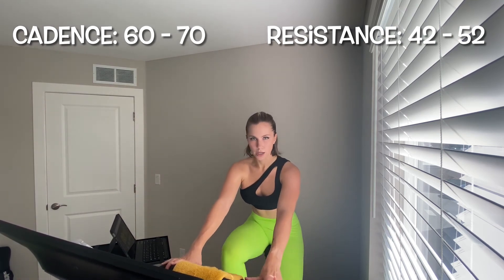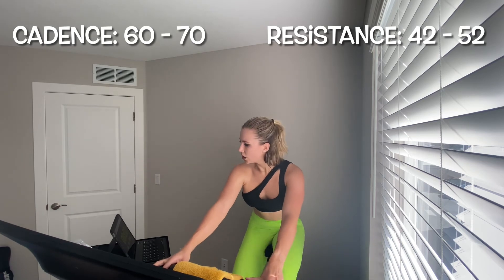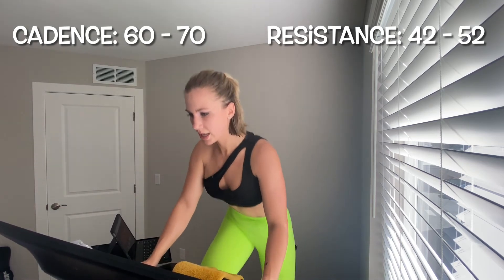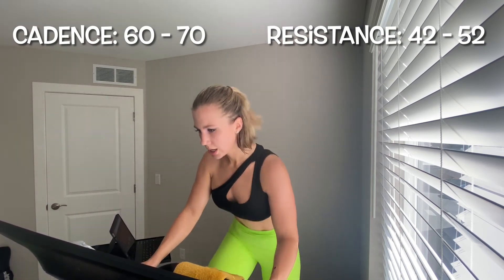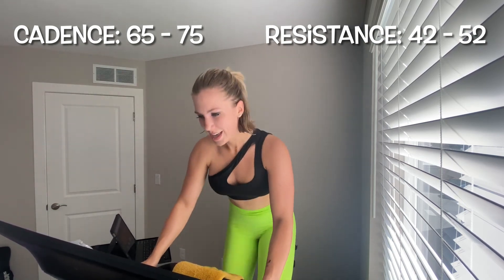We do that again — I know. Good news: you have a total of 3 intervals left in this full ride. You accomplished 10 of 13 intervals — if you can do 10, I know you can do 3 more. Back up out of that saddle, 60 to 70 leg speed, add that resistance back. Leg speed a little bit faster, 65 to 75 right here, hold that resistance. 30 seconds, then we fly in the saddle.